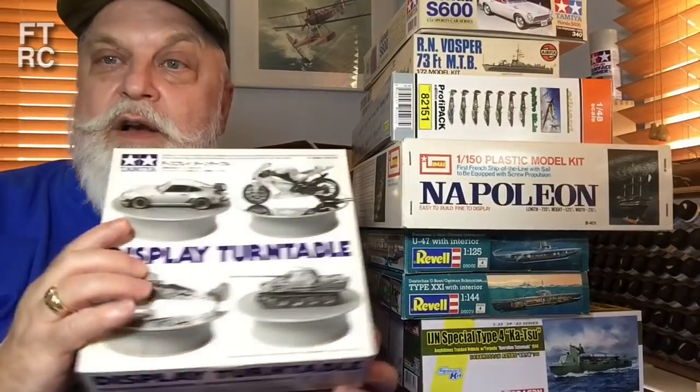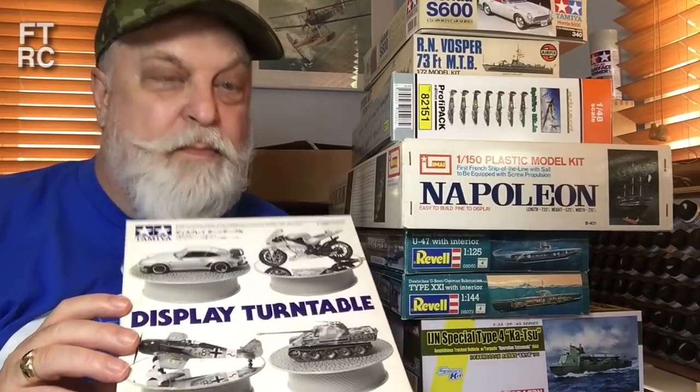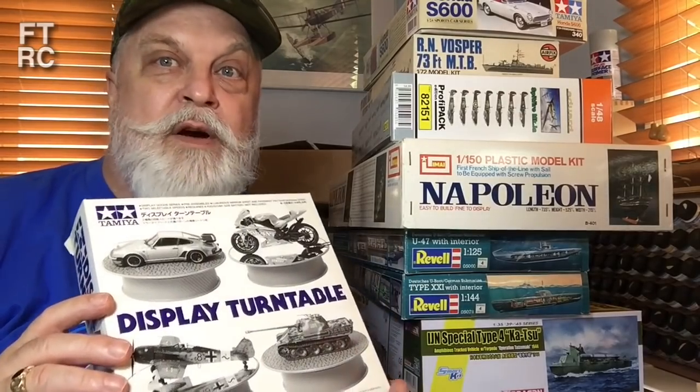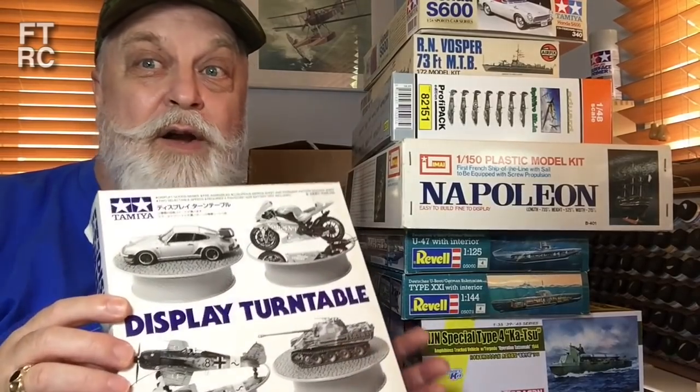I also lashed out and got a turntable — although in the end I didn't pay for it. I picked it up in a sale and the guy said, 'You've looked after me over the years, here, have it as a Christmas present.' So I got this little Tamiya turntable. I've already used it and posted a few places with the Katsu spinning around on it. That'll give me a nice even rotation when I want to show something off — much better than flicking it with my finger.